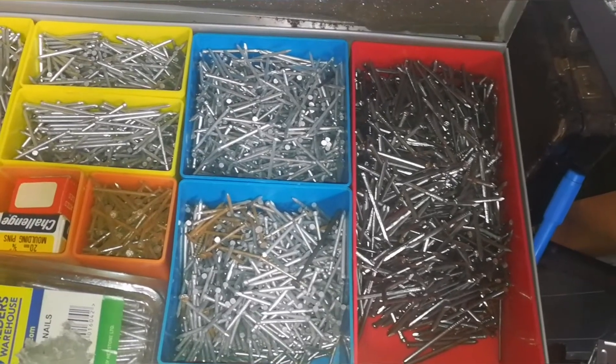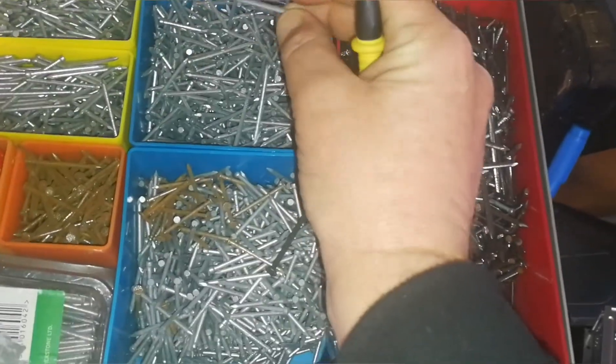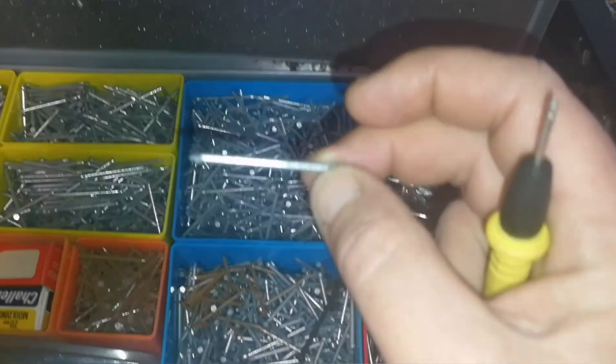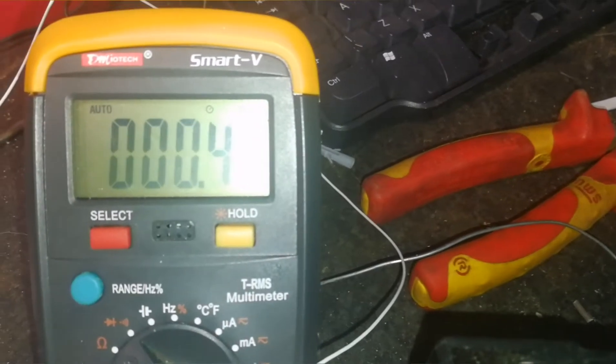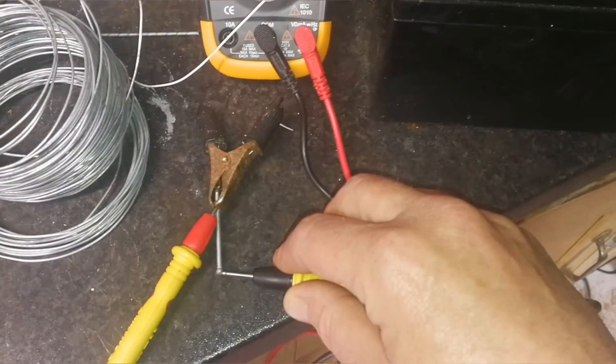The next step is to find suitable nails. I'm going to use these one-and-a-half inch straightforward nails — nothing special about them. Again, you want to check the resistance of those, so connect your multimeter to the ohms setting to make sure they're suitable. There's hardly any resistance at all with that nail either. Perfect.